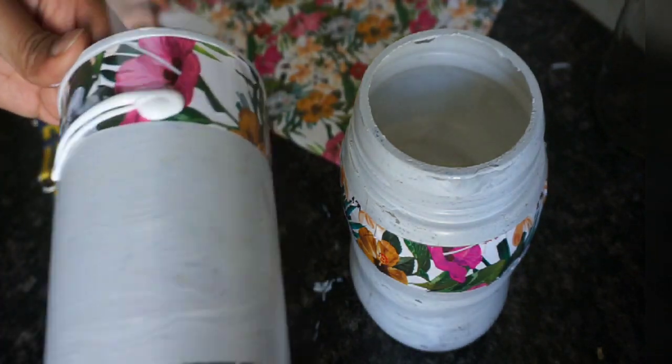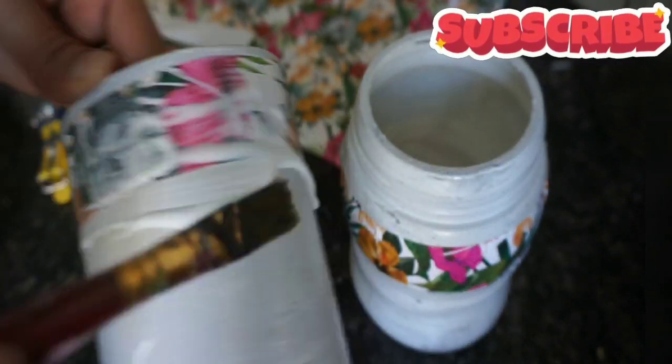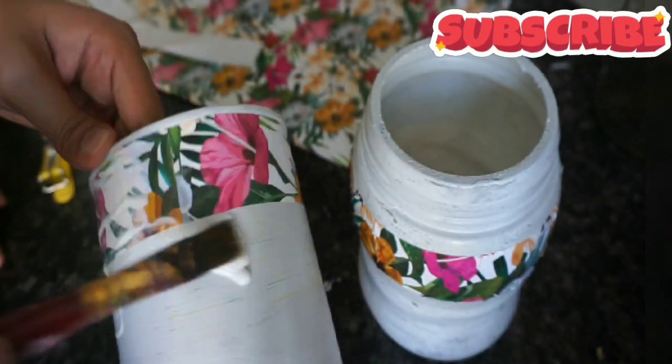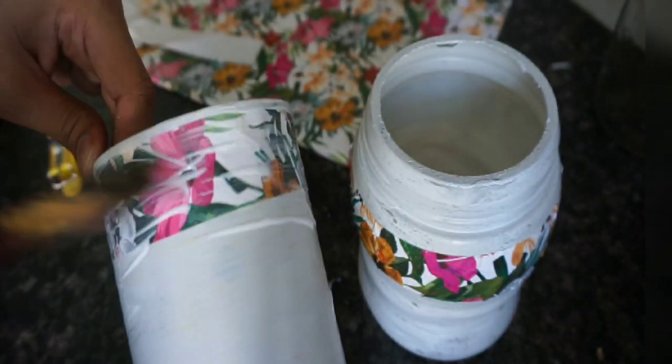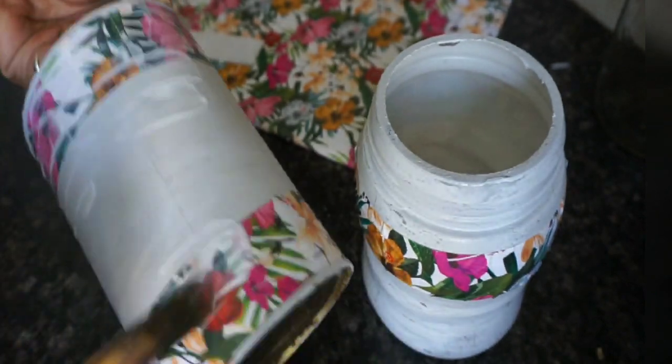Now we have pasted it and now we will laminate it with fevicol. Fevicol is dry and it gives a plastic coat. I have told you about this in the last video.